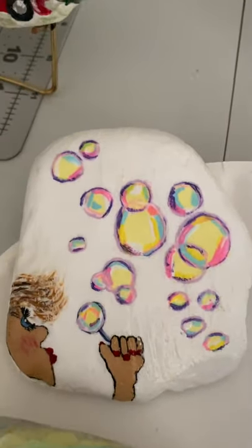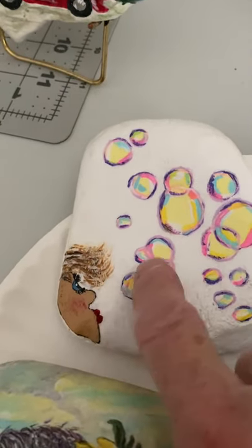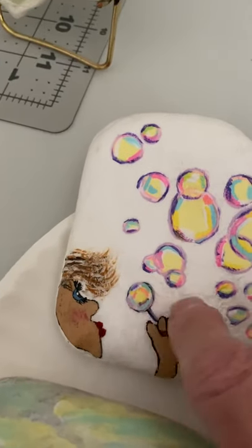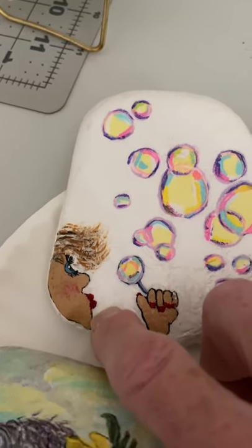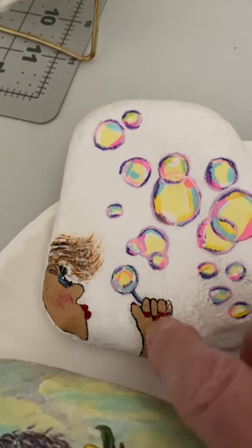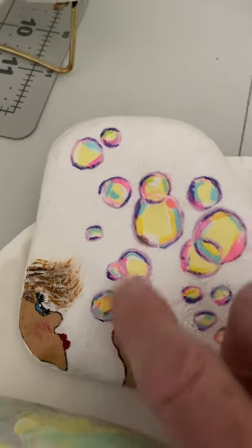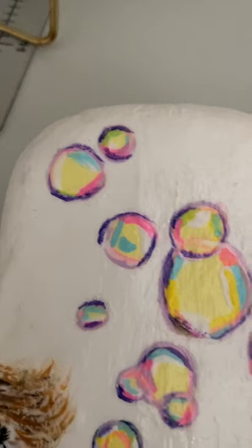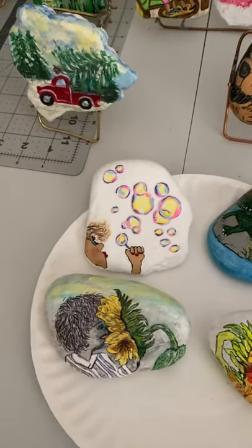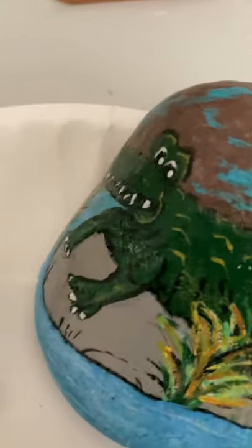This is a lady blowing bubbles. I first saw her on a different rock where she was holding a sign to do with witchcraft. I had her face and didn't want to do that, so I found a picture of a hand, added that, and that's supposed to be a wand. She's blowing bubbles — they look hard from farther away but they're not.